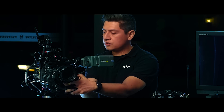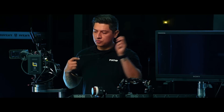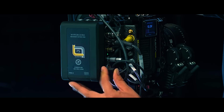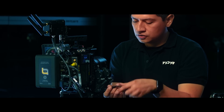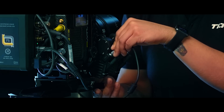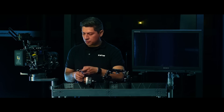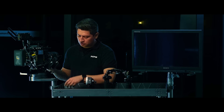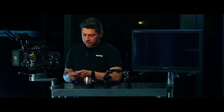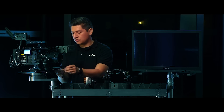The next thing I need to do is run power to the motors. I have my P-tap 7-pin cable here — I'm going to connect to the battery P-tap out and connect to my first 7-pin port. I'll tuck that cable in the back. The second cable is the 7-to-7-pin going from my first motor to my second motor. The third cable is the longer 7-to-7-pin to get from one side of the lens to the other.